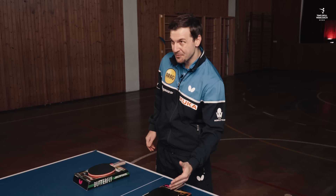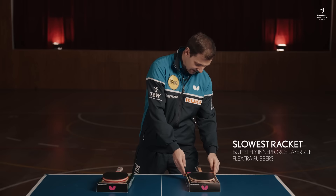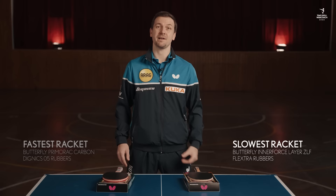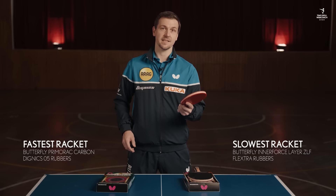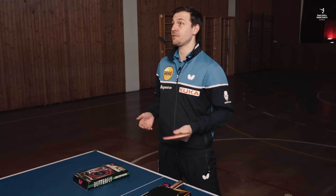Hi! Today I have an interesting comparison: one of the slowest rackets against one of the fastest rackets on the table tennis market. On the one hand, we have the slowest racket, which is the Butterfly Inner Force Layer ZLF blade with Flexstra rubbers on each side. The other racket is a Butterfly Primoraj Carbon blade in combination with Butterfly Dignix 05 rubbers. It feels already heavy and is for sure a rocket. I have never played both rackets myself, so I am also very curious about the test.